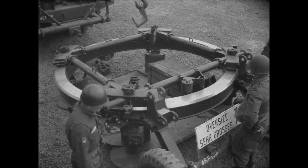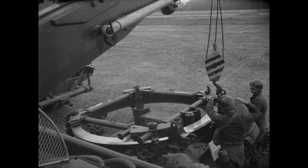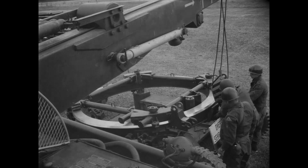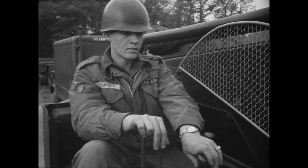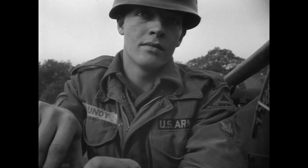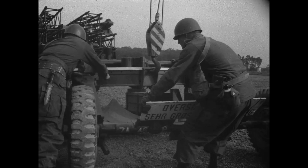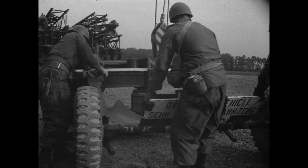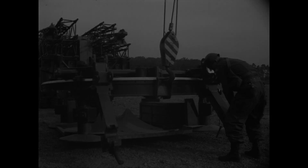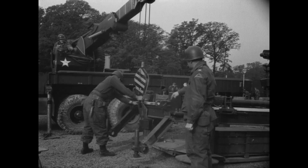In the following scenes, the launcher will be raised slightly in order to remove its towing wheels and axle assembly. After removal of the wheel assembly, the launcher was then lowered back to the ground.